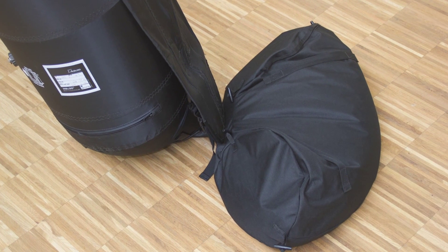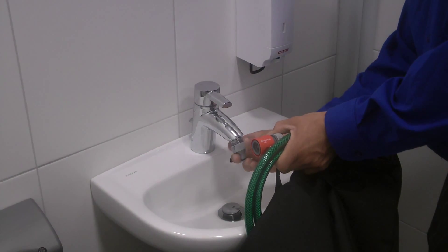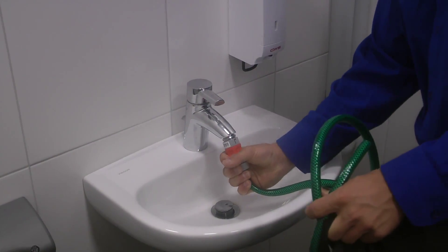Excludes tube ballasts are the ideal solution for anchoring your tent on hard or soft ground surfaces. To fill the ballast with water from a standard faucet, first connect the provided adapter and fill hose.